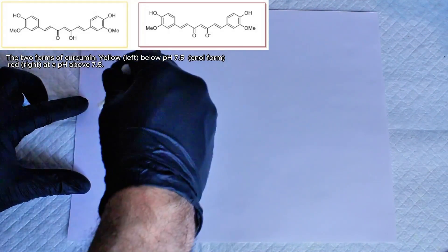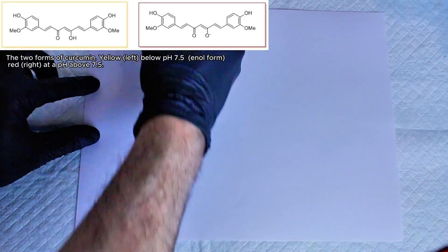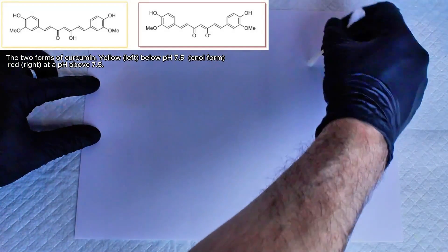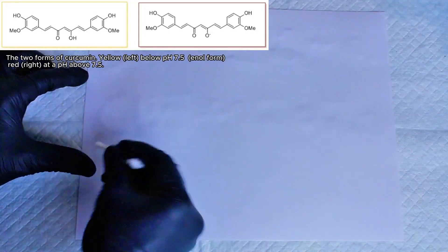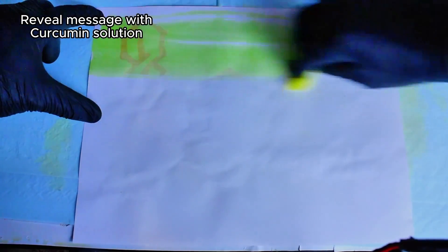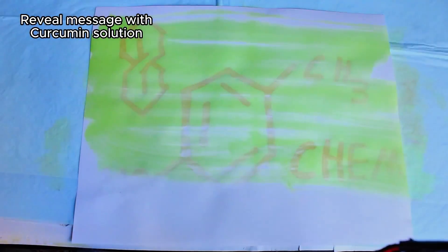This works because curcumin is actually a naturally occurring acid-base indicator that can be two different colors depending on whether it's acidic or alkaline. In acidic or neutral environments, curcumin exists in its yellow enol form. However, when exposed to a base like sodium bicarbonate, curcumin is deprotonated and turns red.